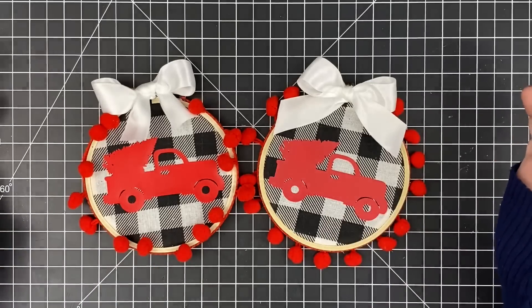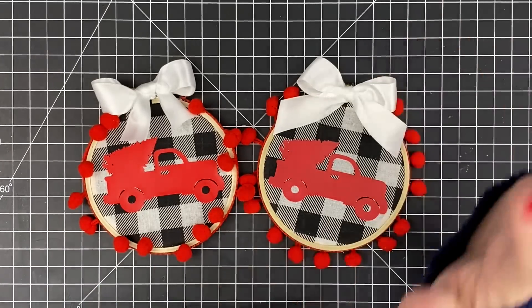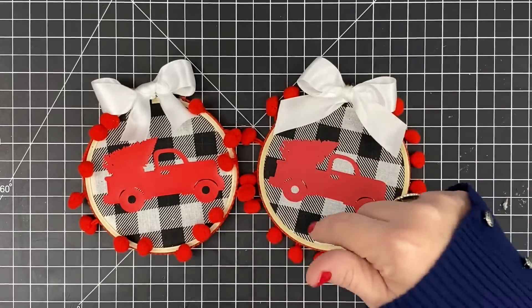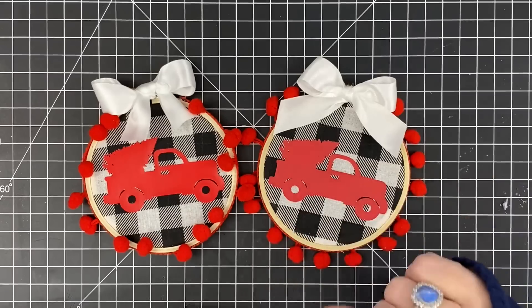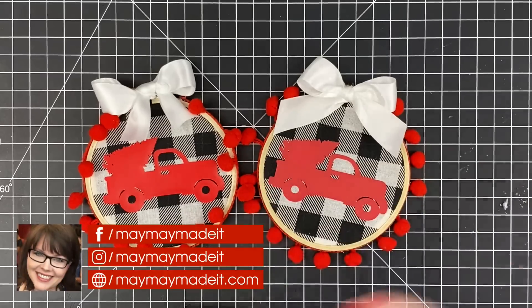So there you go — that is our little hoop ornament. The instructions as well as the products and everything you need will be listed in the description. There'll be a blog post for you guys, so just hit the 'show more' button, click on the blog post, and it'll take you to where all the products are so you can make these for your very own. They're super cute.